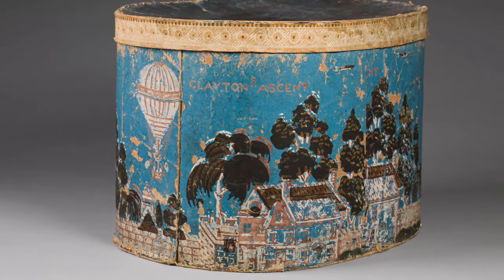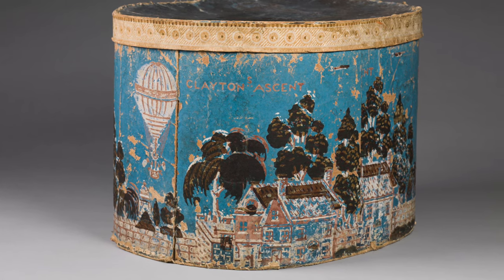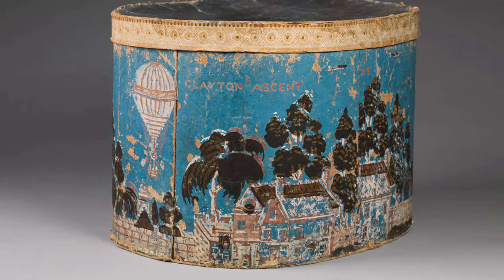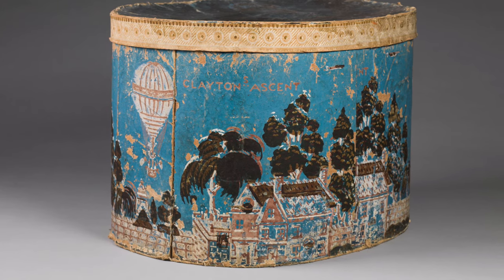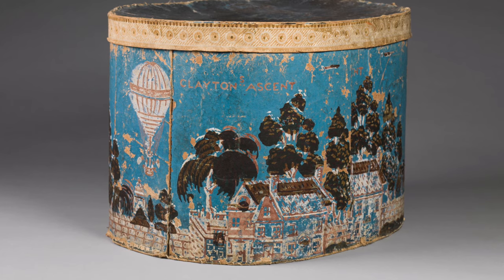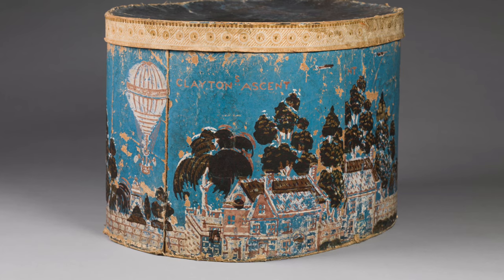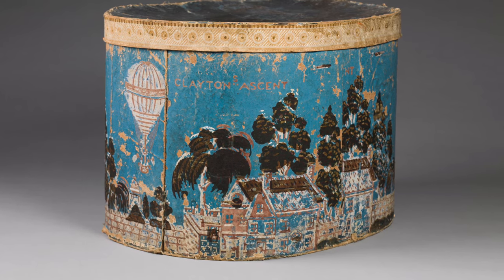This band box from the era celebrates Clayton's feat. The wallpaper covering this box clearly reads 'Clayton's Ascent.' What type of outdoor activities have you been enjoying during these warm summer months? Whether they've been record-breaking or just a fun escape, I hope you've enjoyed every moment.